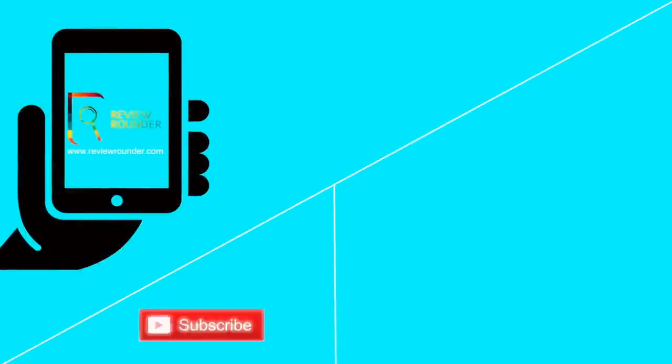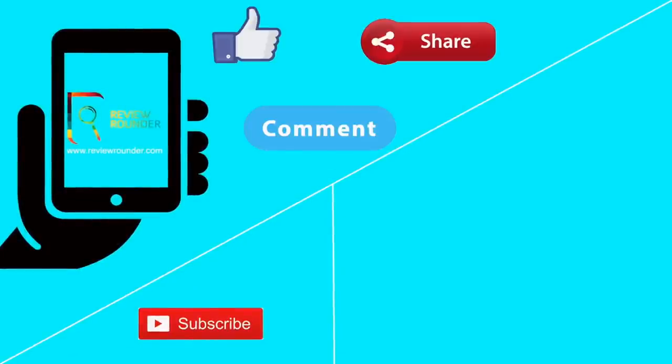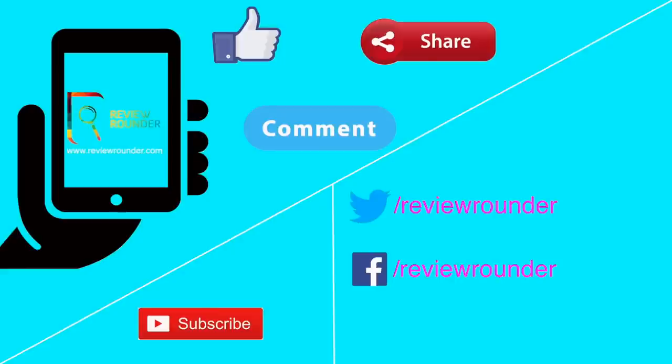As always, thanks so much for watching our video and please subscribe to this channel for more gadget reviews. Hit that thumbs up button for the extra support. You can also follow us on Facebook, Twitter and Instagram.